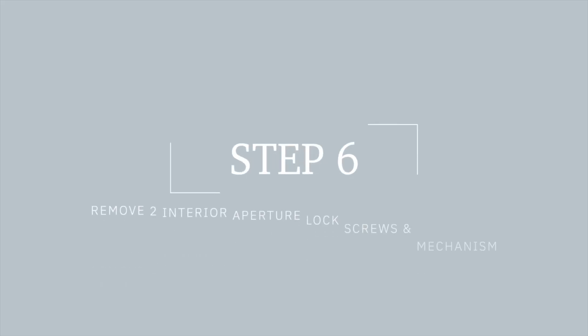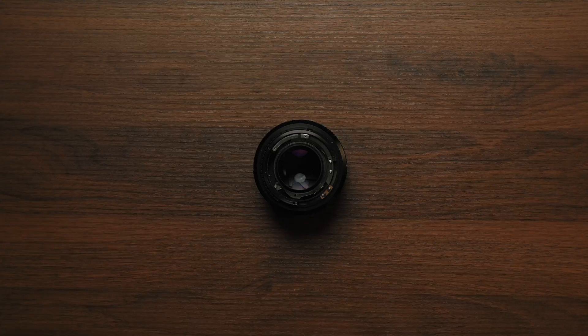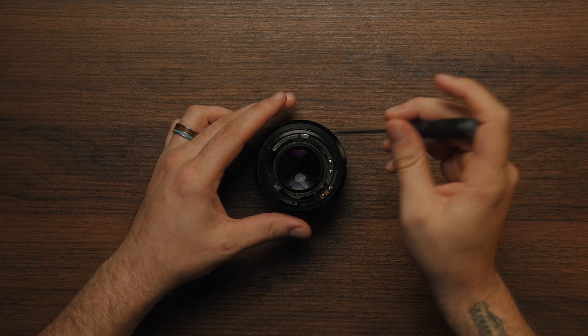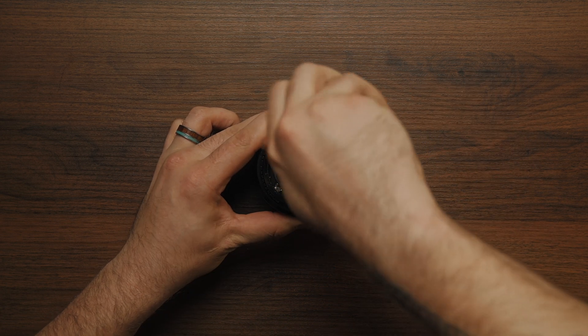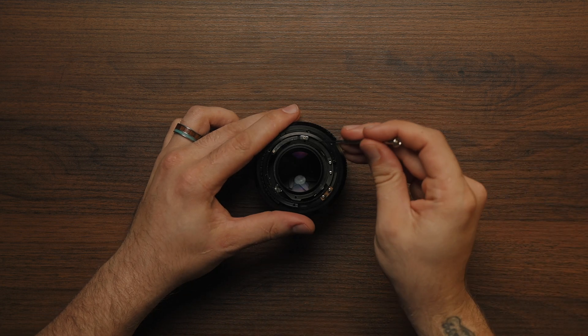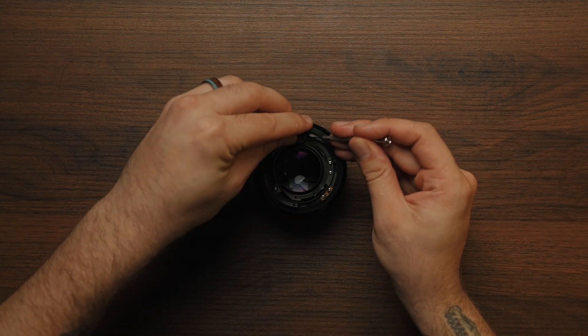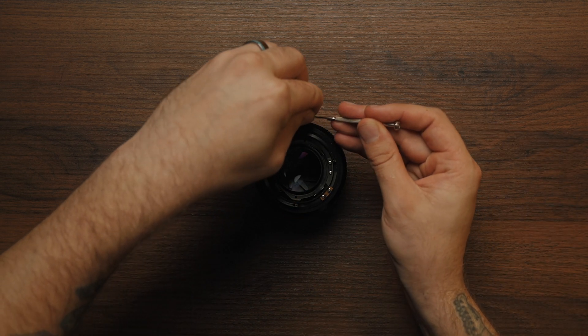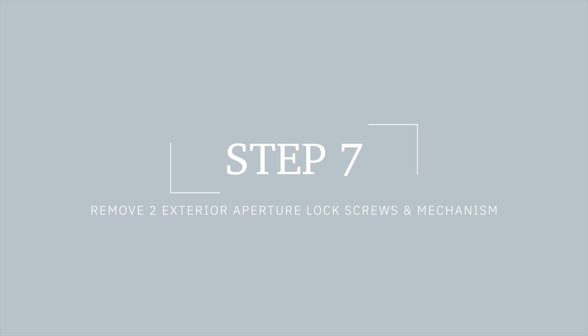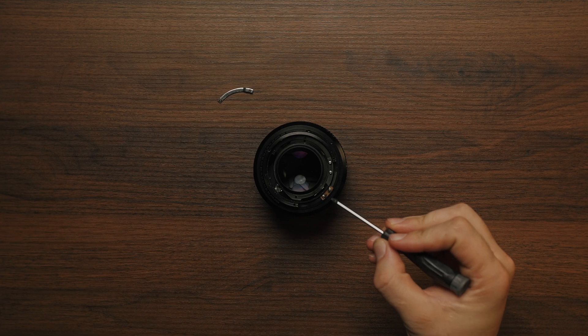Remove the two interior aperture lock screws and the mechanism. Remove the two exterior aperture lock screws and the mechanism as well.